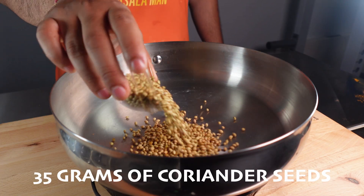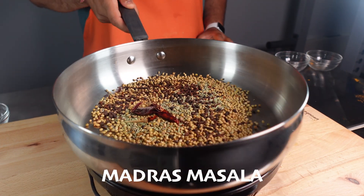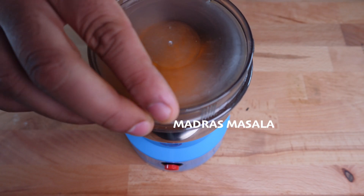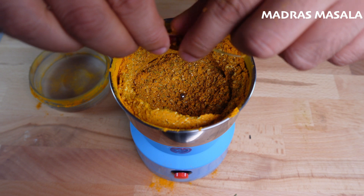For the madras masala, we're going to add 35 grams of coriander seeds, 7 grams of cloves, fennel seeds, cinnamon sticks, and peppercorns, and 15 grams of dried red chilis for some heat, and lightly toast till fragrant. We're then going to add in 30 grams of turmeric, and grind till fine.